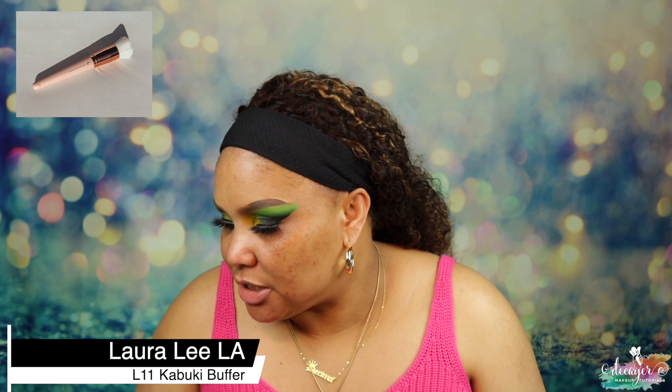Now that the lashes are set, let me prime the face real quick. I'm using my Hangover RX from Too Faced and an L11 brush from Loralee Los Angeles. Then I'm going in with my Hourglass Veil foundation — make sure you always shake your foundation if it says to. When I bought this it was the perfect shade for me, but now I feel like it's a little bit orange.